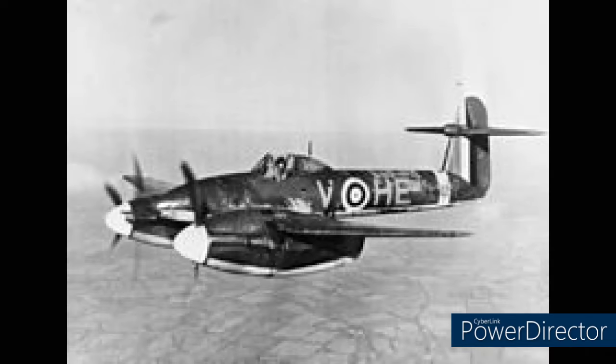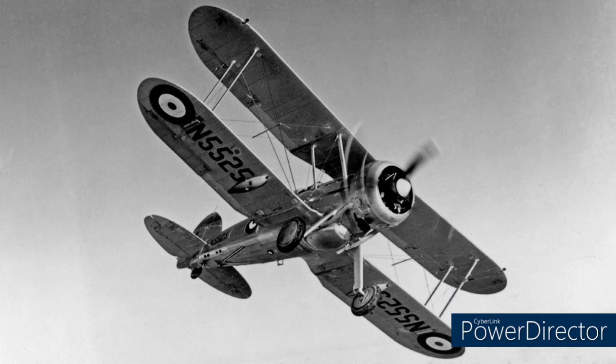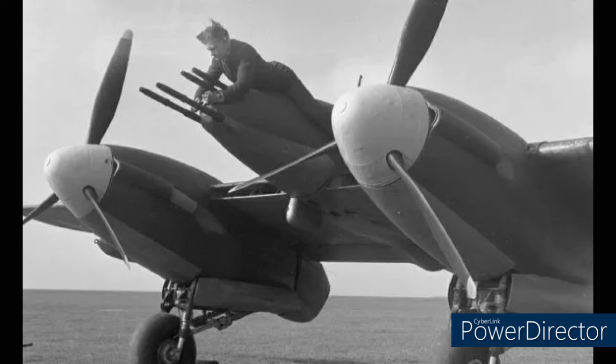So a little bit of history on the Whirlwind. In 1935, the RAF issued a specification asking for a single-seat day or night fighter, but unlike the other aircraft the RAF had at the time — being equipped with only four .303 caliber machine guns — this was to be equipped with four 20mm cannons, which would have made it the most heavily armed aircraft of its time.